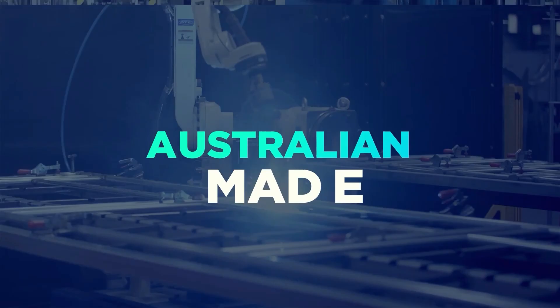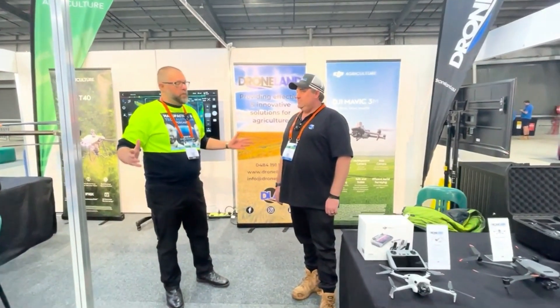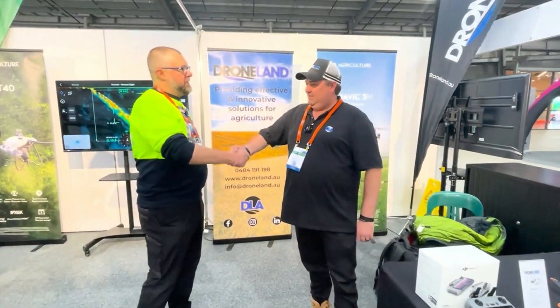Welcome to Manufacturing Tech Australia with Shane Williams and Paul Mason. I'm here with Ash Jones from Drone Land Australia. Welcome to Manufacturing Tech Australia.